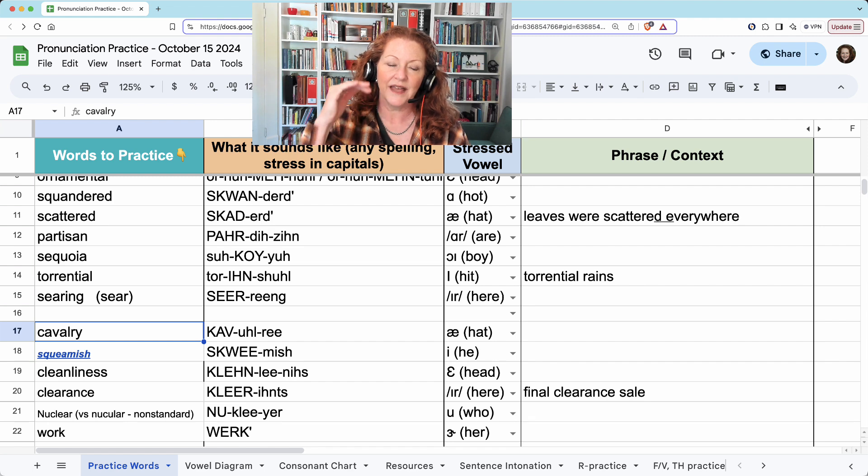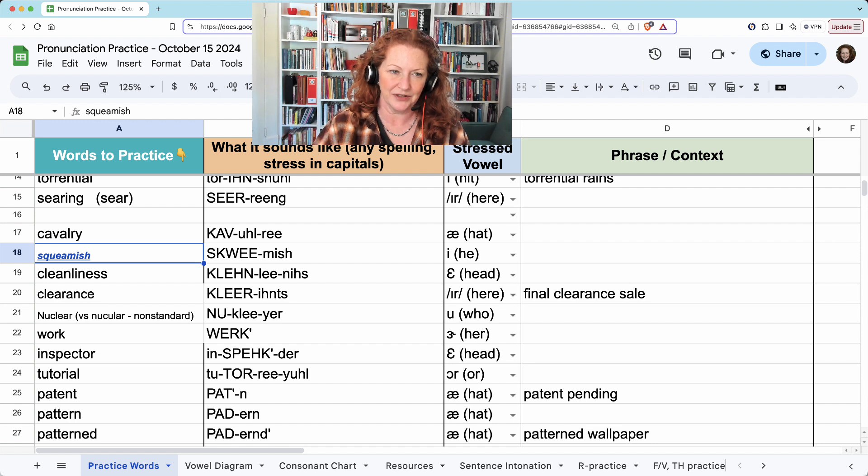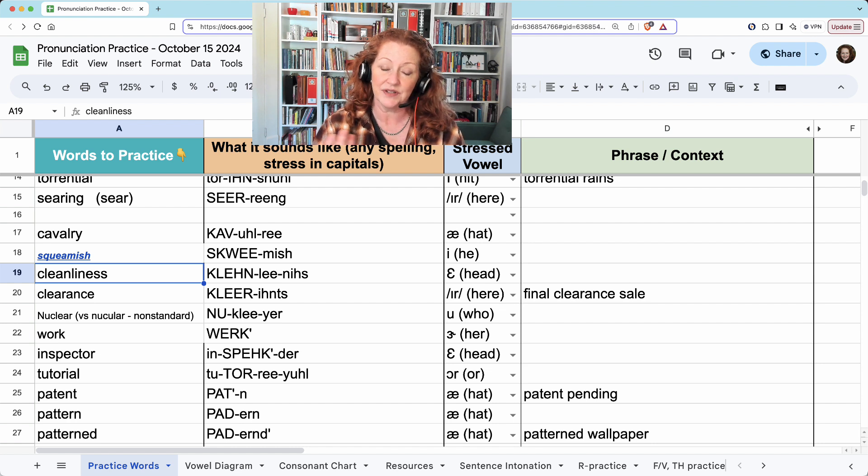Cavalry. Squeamish. The word by itself, 'clean,' is pronounced with an E: clean. But for some reason, when we say this word we change the E, and it's 'clean.' Cleanliness. Don't know why.